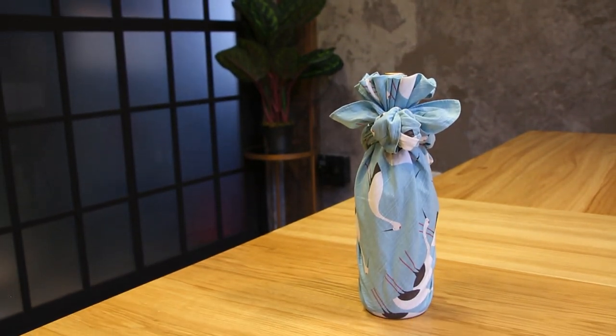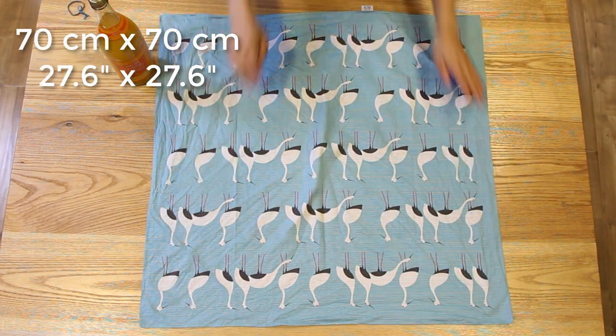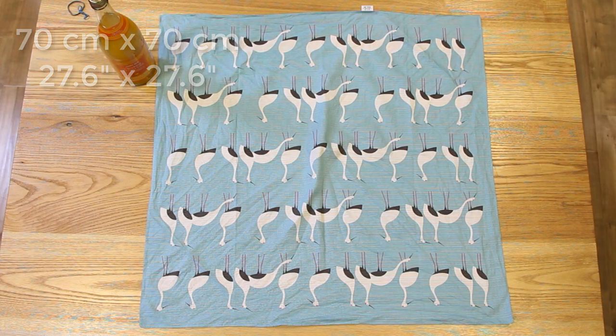Our first technique is for wrapping just one wine bottle. For this, you need a square cloth that is 70 cm by 70 cm, or approximately 27.6 inches on both sides.